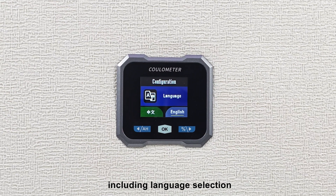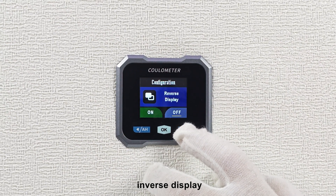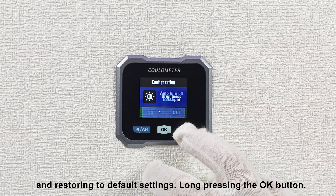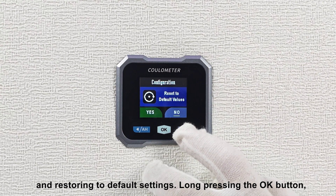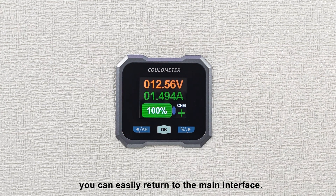These functions include language selection, carousel display, inverse display, auto off screen, brightness adjustment, and restoring to default settings. Long pressing the OK button, you can easily return to the main interface.